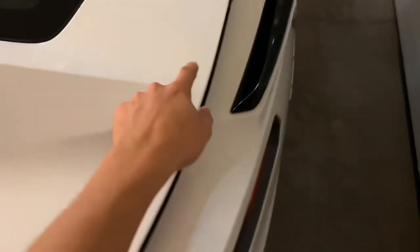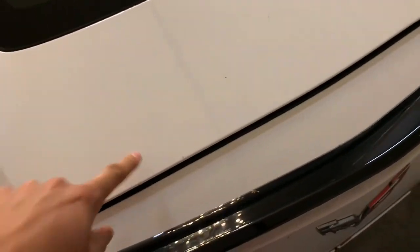On the newer models the trunk has a self-closing feature, and down here there is an open button under the trunk, so if you press this button down here you can open the trunk.